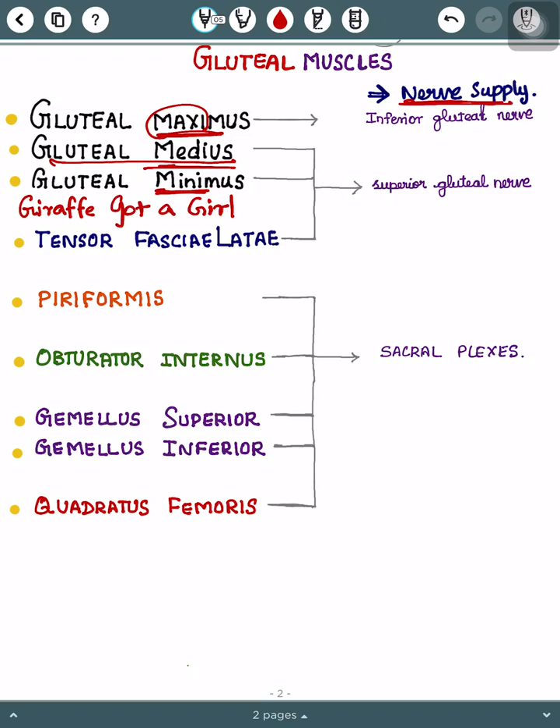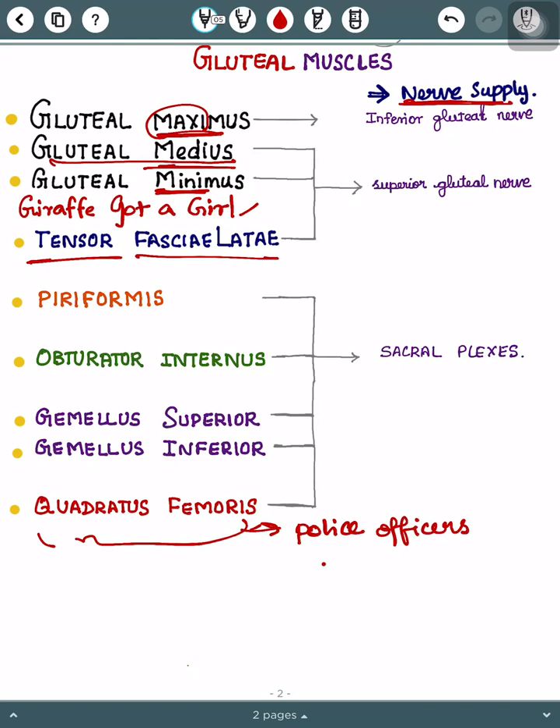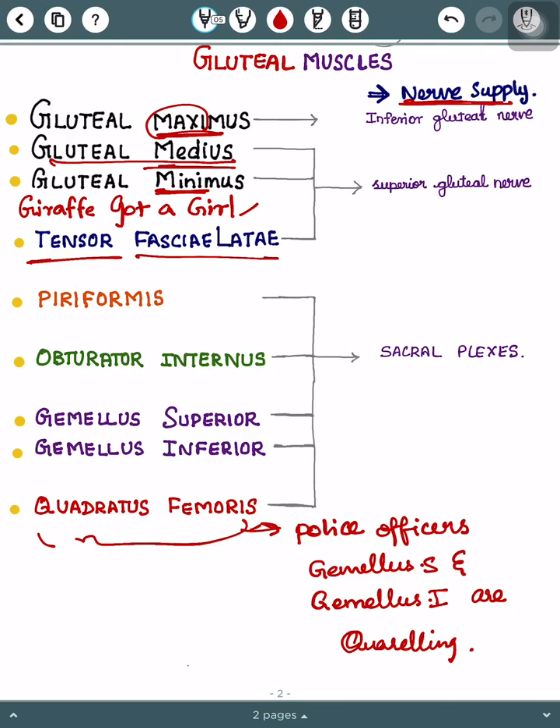Second, I kept tensor fasciae latae — please study this in between the two main mnemonics I give you. Then finally we have five muscles. The simple mnemonic for these five muscles is: 'Police officers Gemellus S and Gemellus I are quarrelling' — I think it will be easier to remember this way.